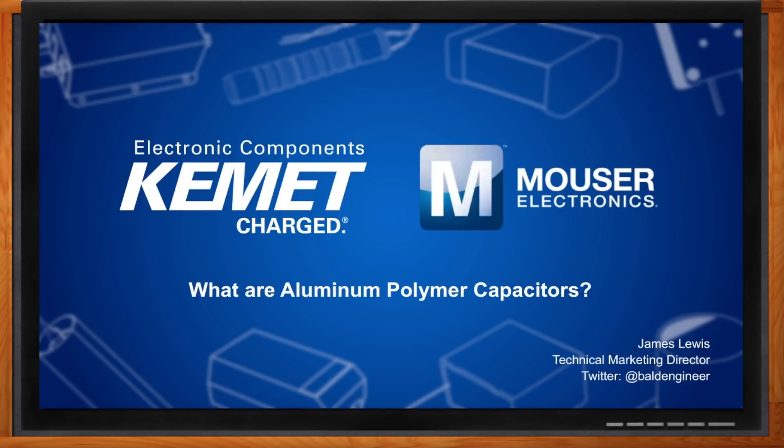My relationship with capacitors is mainly things like decoupling, and working in power and filtering parts of my design. I've heard of aluminum electrolytic capacitors, but what are these organic aluminum capacitors? And are they in that expensive section of the grocery store? No, no. They're just a different type of aluminum electrolytic capacitor. Why don't we talk about the difference between organic and traditional aluminum?